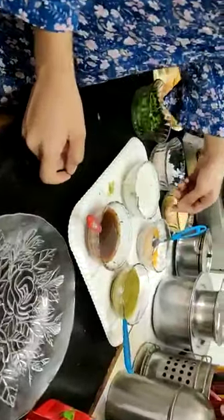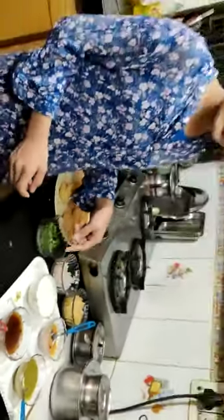So we need ingredients: Coriander (Dhaniya), chopped onion (Pias), mashed potato, sauce (Sourd), chutney, Bujiya, and beaten curd that is also called Dahi.